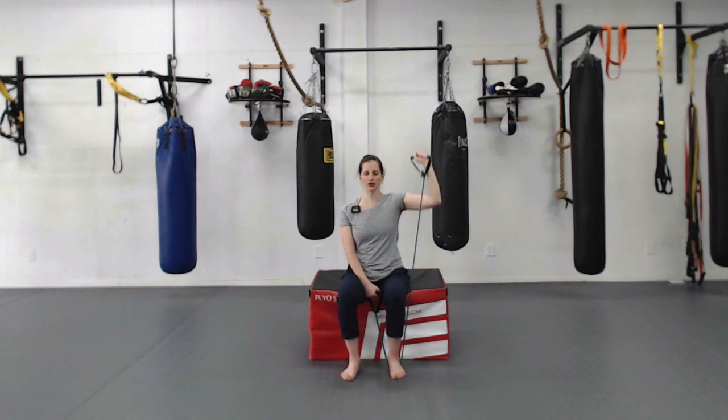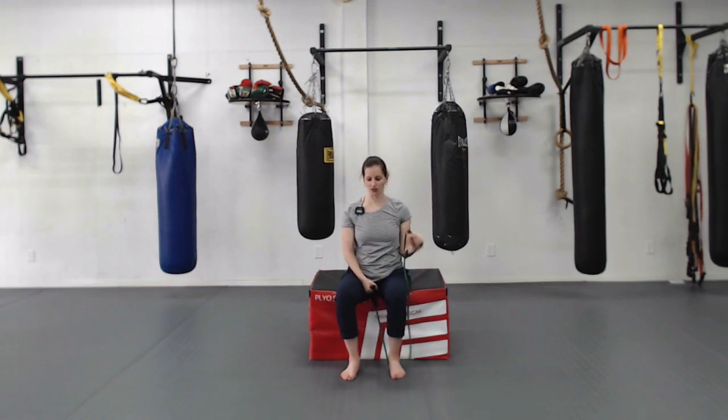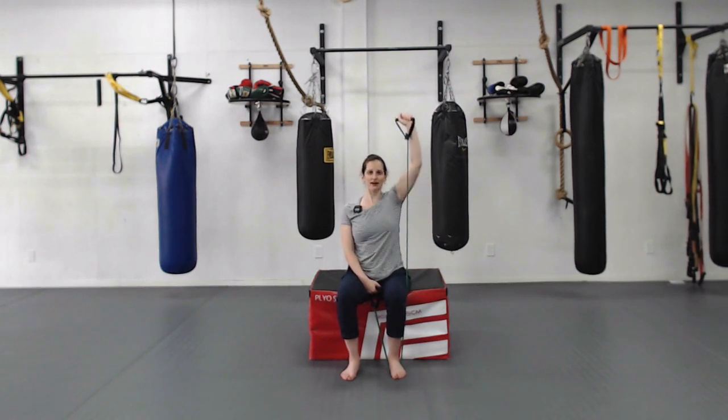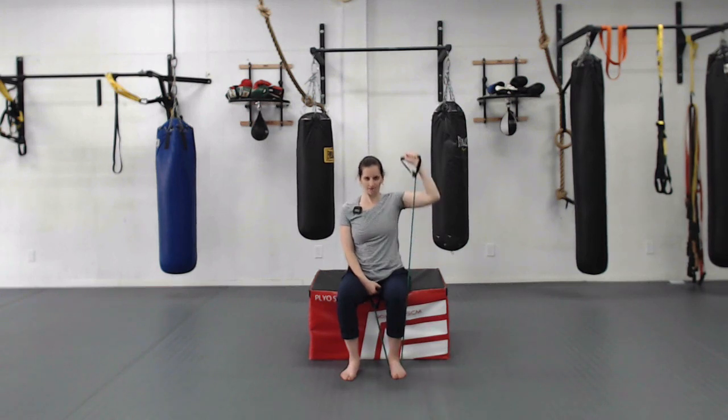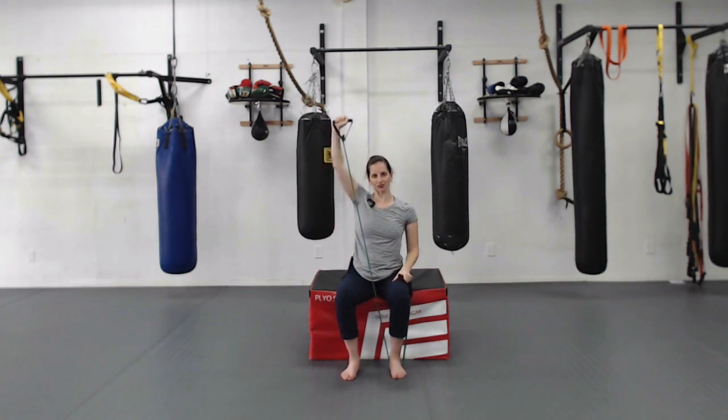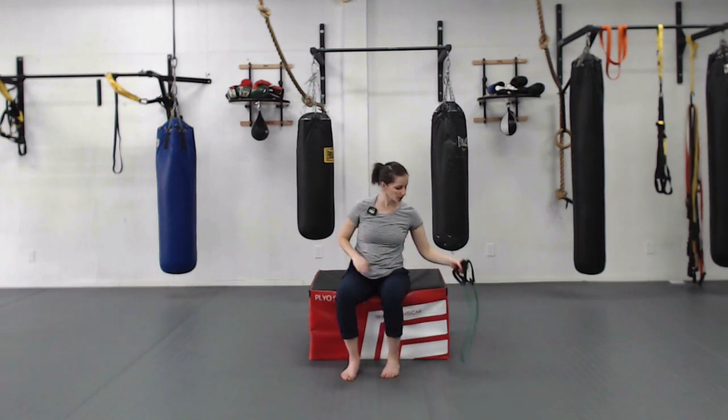Nice and strong shoulder work — keep your shoulders away from your ears, a nice long space between shoulders and ears. Switch hands after five reps. Bias your band so it's still challenging but you can do it without leaning back. Finish off both sides for ten reps total each side. You should feel those shoulders working right away.